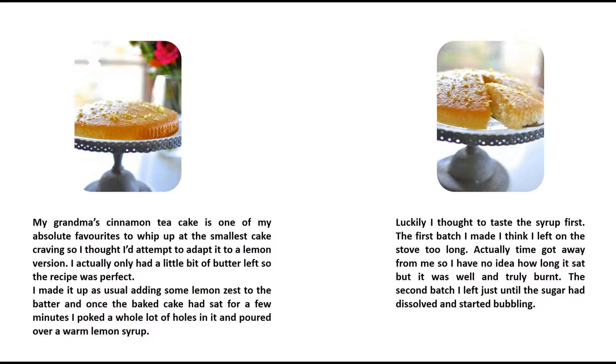My grandma's cinnamon tea cake is one of my absolute favorites to whip up at the smallest cake craving, so I thought I'd attempt to adapt it to a lemon version. I actually only had a little bit of butter left, so the recipe was perfect. I made it up as usual, adding some lemon zest to the batter, and once the baked cake had sat for a few minutes I poked a whole lot of holes in it and poured over a warm lemon syrup.